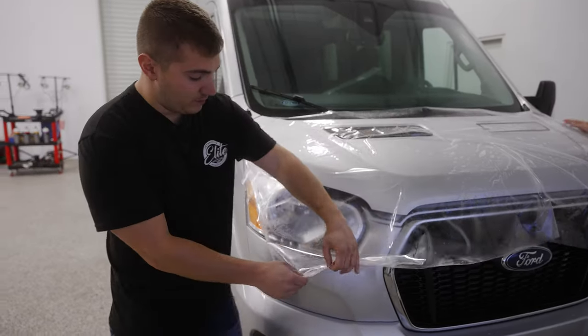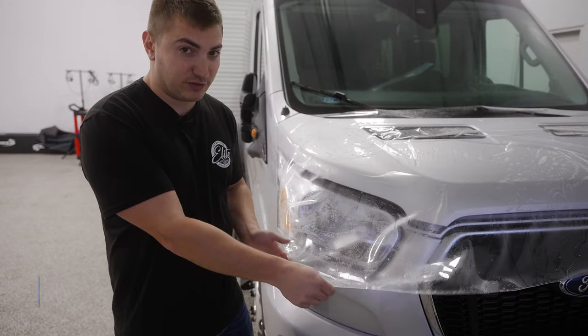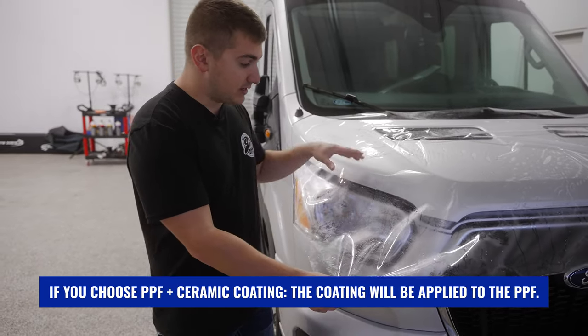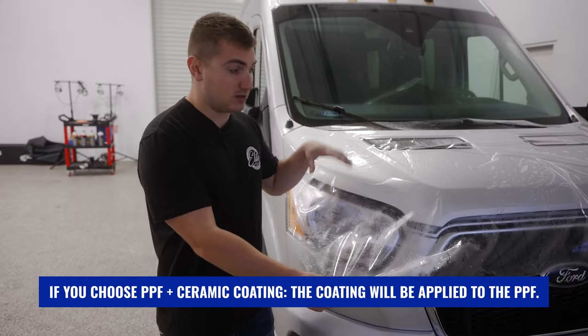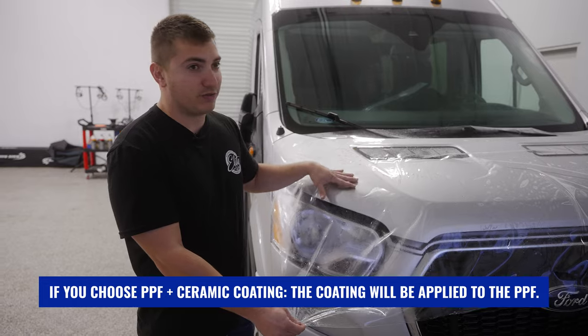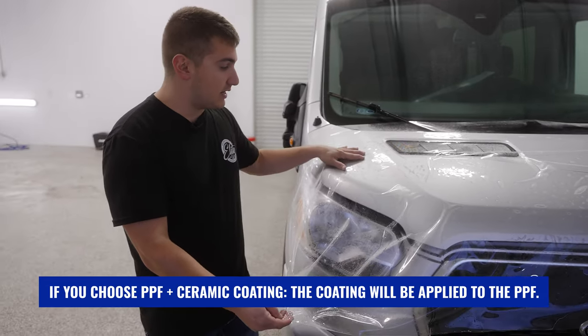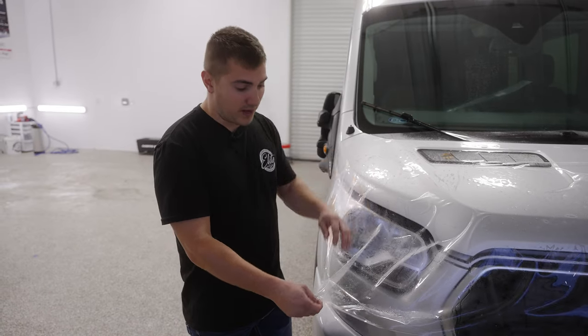This is the actual film. As you can see, it's 8-mil thick. This is definitely different from the ceramic coating that we offer. This is going to have scratch resistance, puncture resistance — so if anything is in front of you like rocks, debris, tree branches — anything that gets onto this will not go through and hit the paint.